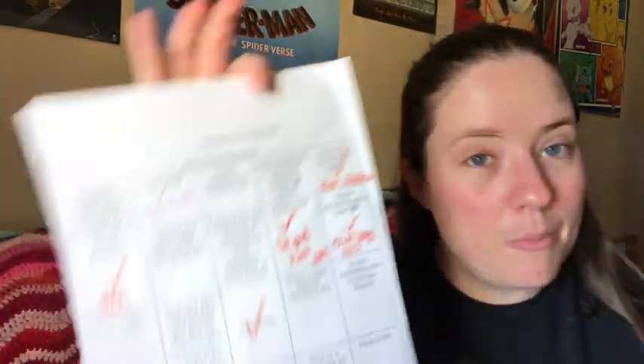So that was my bingo — I got a diagonal bingo, which I thought was cool. What I'm trying to do is not look at the bingo card and make things specifically for it; instead, I make whatever I make and then see if it fits. That's how I got my bingo. I haven't printed out the March card yet — I need to grab that and print it out because I already started a new WIP for March, so I need to see if anything qualifies.